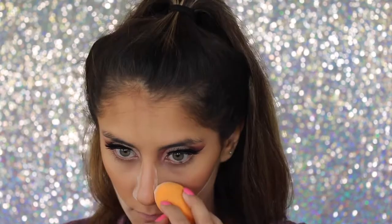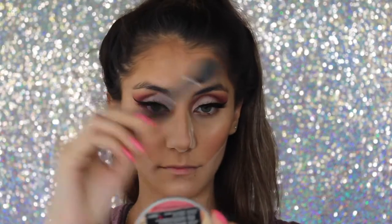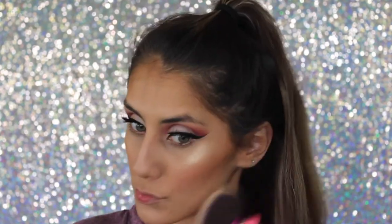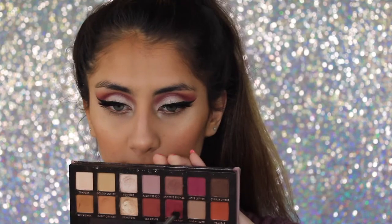For blush I'm taking Rose Couture by Benefit and applying that on the apples of my cheeks. Then I'm baking underneath my cheekbones and on the sides of my nose. For highlight I'm taking the Laura Geller Gilded Honey — so pretty — with a Morphe fan brush, then dusting off all the powder from my nose and cheekbones. I needed more highlight so I added a little bit of Mary Luminizer by The Balm for that extra pop, and applied that to my inner corners as well.